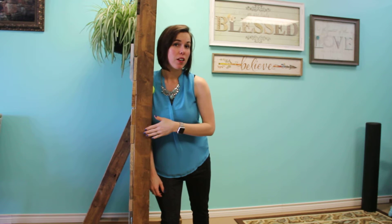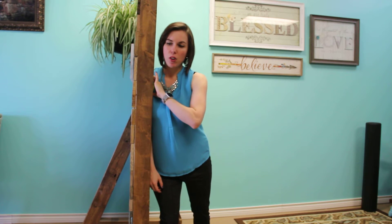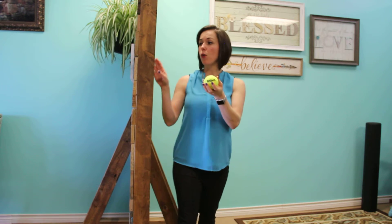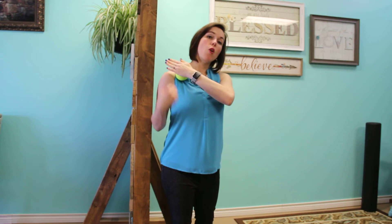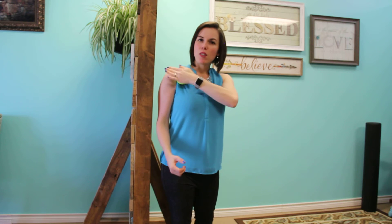You're going to hold that there for about 30 seconds to a minute. You can also work the ball — if you don't have a wall, just take the ball and do small circular motions across that chest right underneath that collarbone. Do it for about 30 seconds to a minute and try to do that numerous times throughout the day.